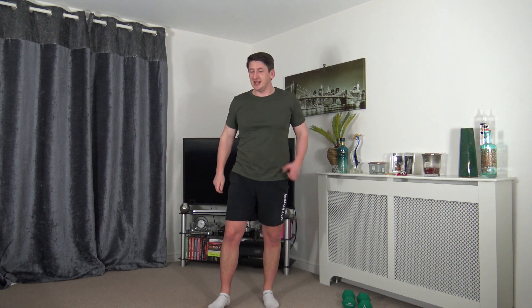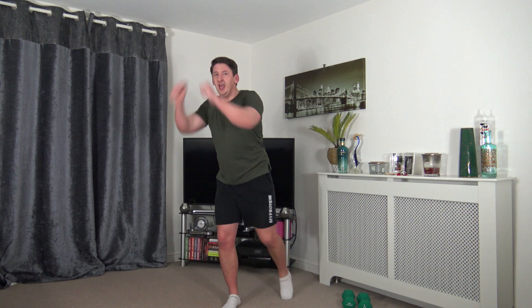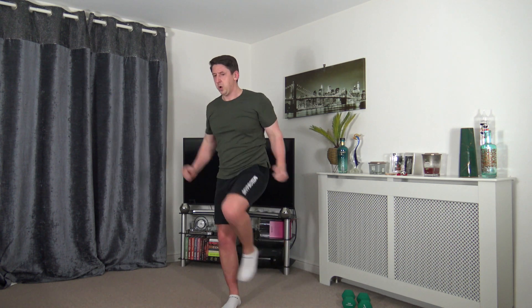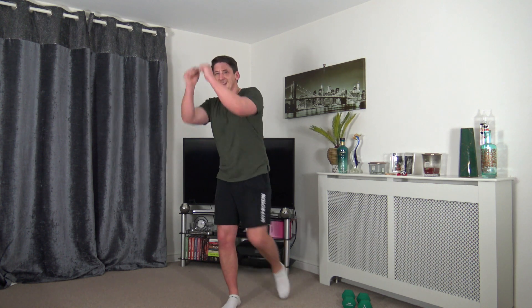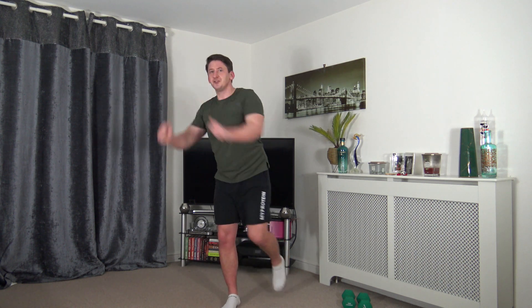Two more exercises left — let's finish strong with knee drives, or add in a hop if you like. Put the rest of your energy into these last two. Drive, drive, drive — engage the core, don't forget about it. Drive those arms down. Keep that rhythm, hold that pace — 15 to go, 10 to go, five to go.